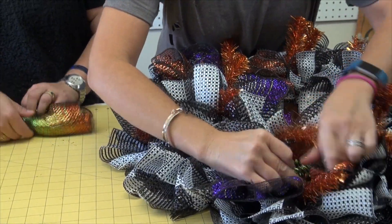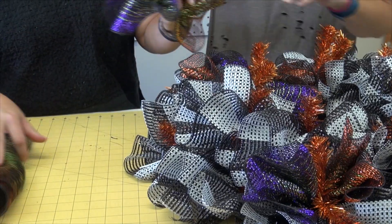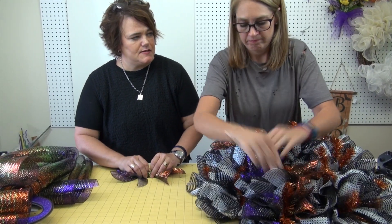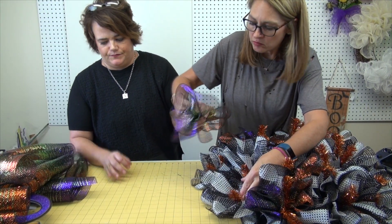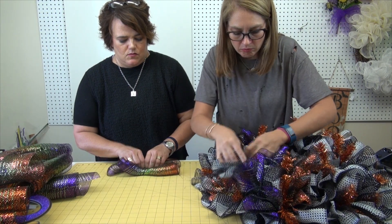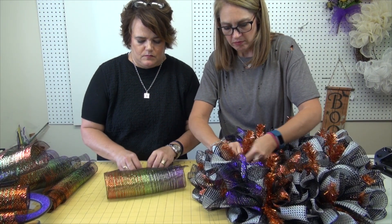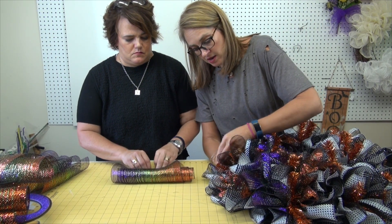We'll take it all the way open to the center and put that one on top. I'm simply taking our 20-inch pieces, folding them up like an accordion to make my ruffle with the ombre mesh. Carrie's opening the twist ties and inserting the ombre mesh ruffle with the black and white mesh. We're going to go all the way around this wreath putting the ombre on top of the stripe.